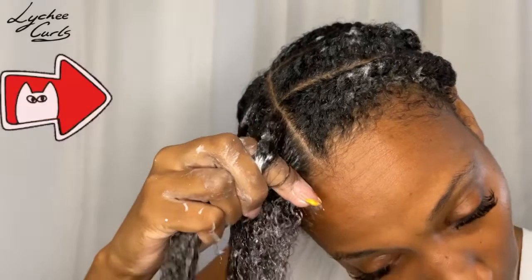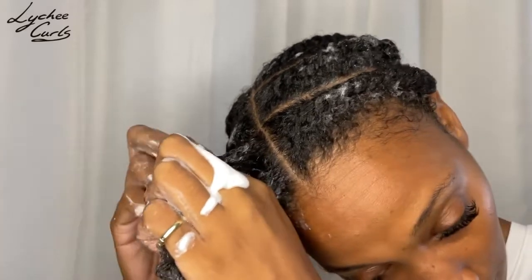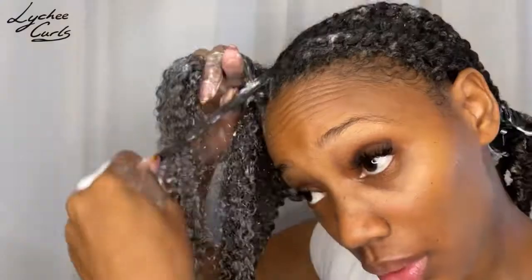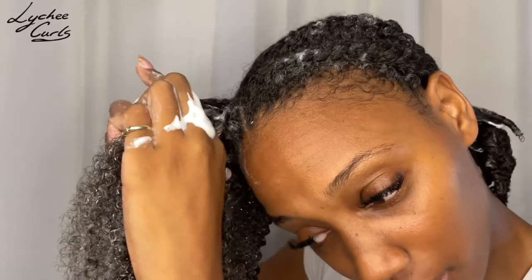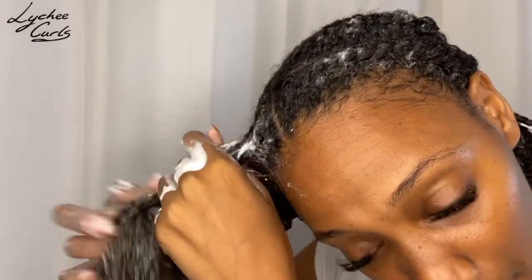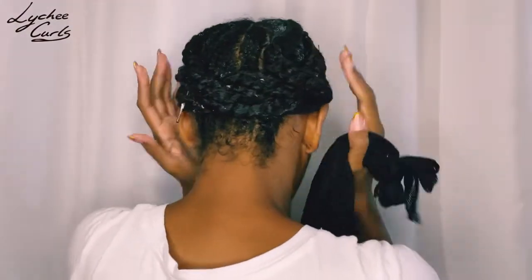Dividing it in half — put one on top, one on bottom. You want to grab a small section underneath. Now the bottom section will grab another section to add to it. Feel free to slow this down so that you can see it better. I'm going to give that another quick detangle. Let me wash my hands. As you can see, I pulled each one and then pinned them to my head.